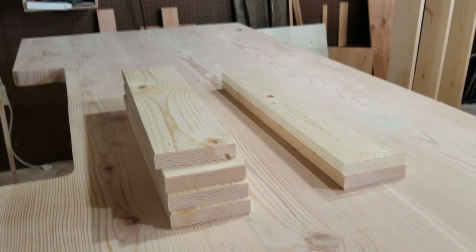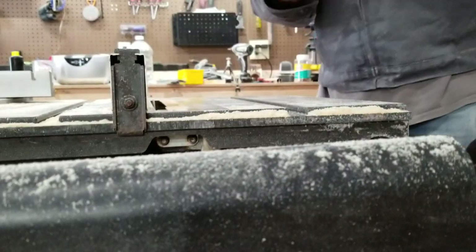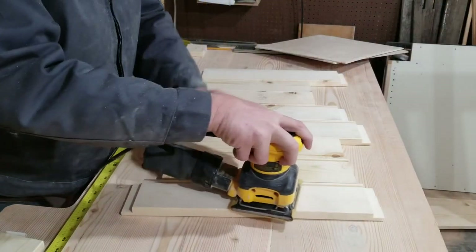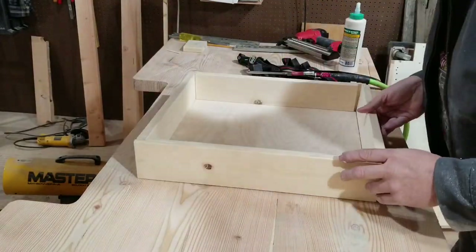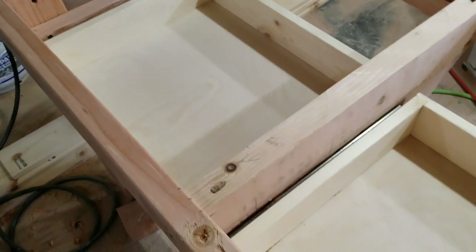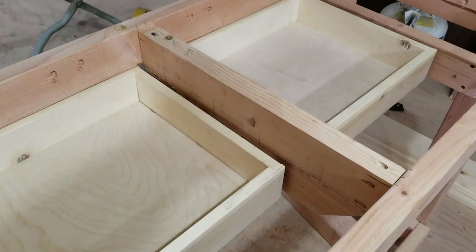I made the drawer sides out of more 1x6 pine. I dado'd the ends the hard way again. Then I cut a kerf in the sides for the bottom to slide into. The bottom was cut from 1/4-inch plywood. I glued everything up, clamped it, and nailed it. I used heavy-duty telescoping slides to be able to support heavy components like brass or bullets. Because of the inconsistencies of the dimensional lumber, it took quite a while to adjust the hinges for smooth operation — but with a lot of patience and a few swear words, I got it done.